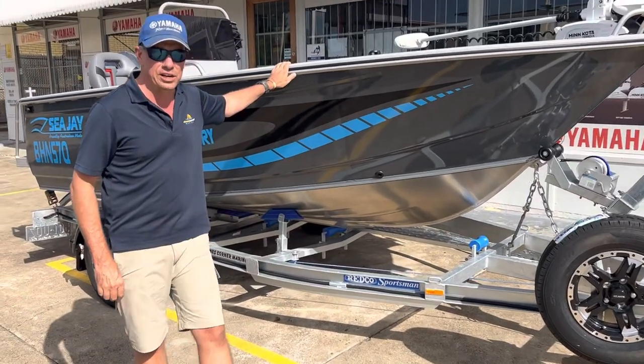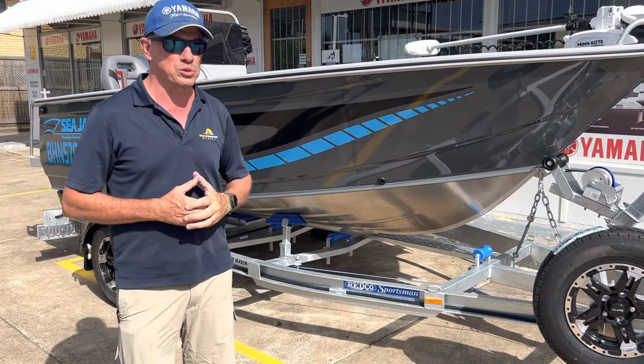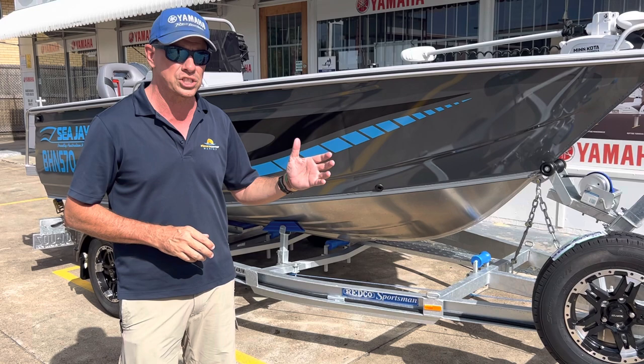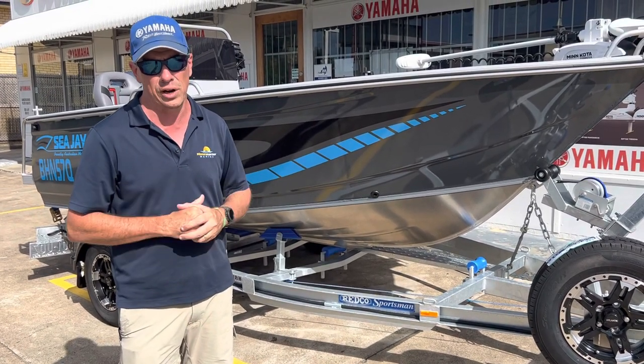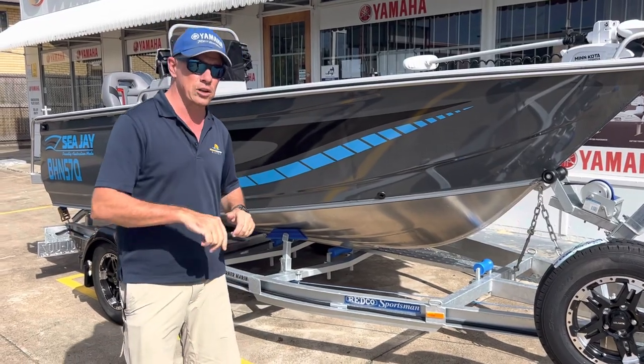The CJ453 Territory is unpainted standard out of factory, but it's also available to option with paint, which is what we've done here. It's a two-tone grey — this is the darker side sheet, fitted with beautiful colourful decals to really hype up the side of the boat, and pipeline grey on the inside.